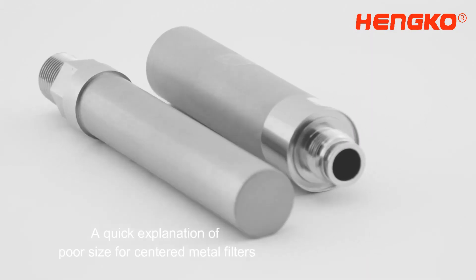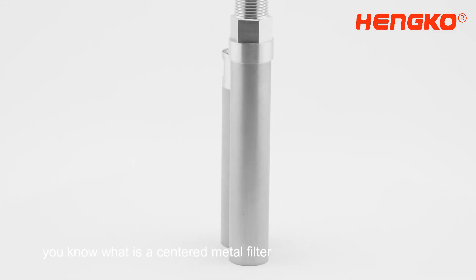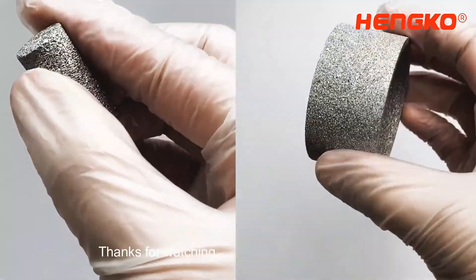So there you have it, a quick explanation of pore size for sintered metal filters. Remember that the pore size is a critical factor in its performance. Thanks for watching.